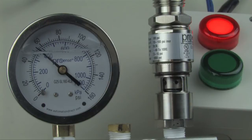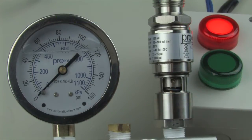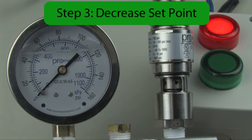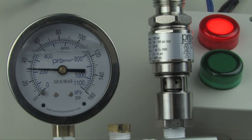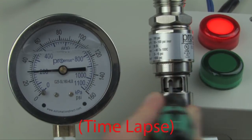If you want to decrease the set point, it's just as easy. Step one: slide the cover down. Step two: exercise the switch three times. Step three: we want to decrease the set point to 30 psi. To decrease the set point, we'll bring the pressure up to 100 psi and then back down to 30 psi. Hold at 30 psi, and then adjust the switch. Turn the nut counterclockwise until the light turns on.